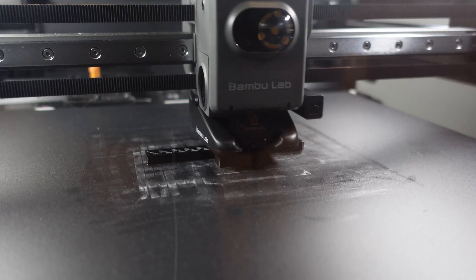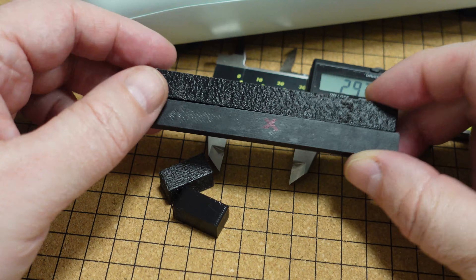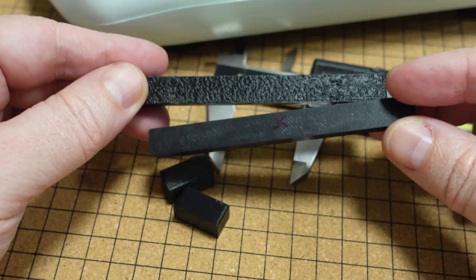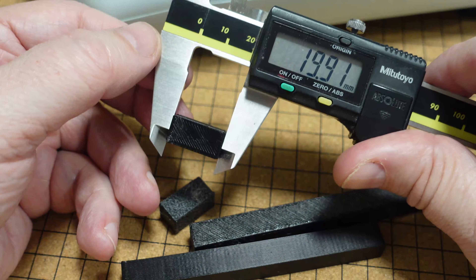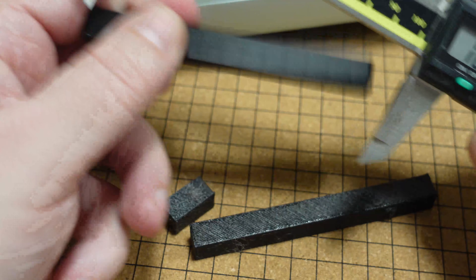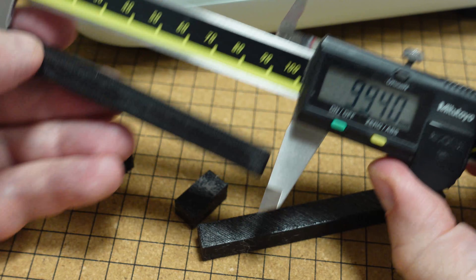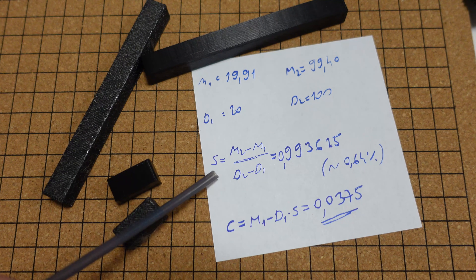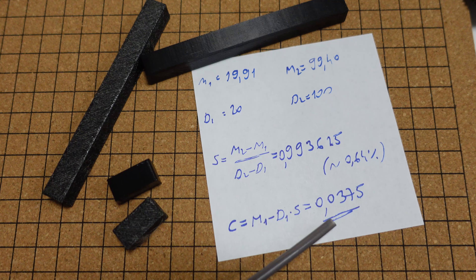Even now I can see much better surface quality, and this time no stringing at all. Before measuring, look at the difference in print quality. Measurements after drying: 19.91 millimeters and 99.40 millimeters. Running the calculation — there is a small change in the scale factor too. But the constant offset C is more important: look how small it is now — approximately 0.04 millimeters. This is a great example of how drying affects this constant offset, and it means the filament is now dry, at least in the outer loops.